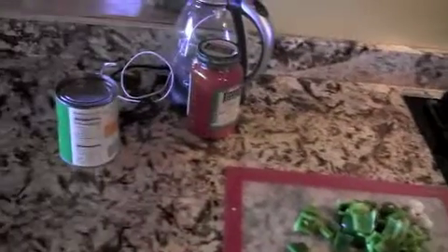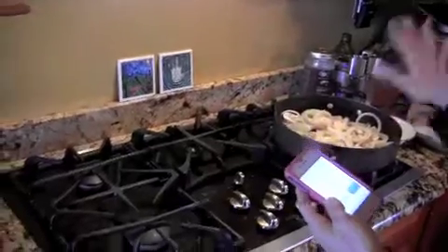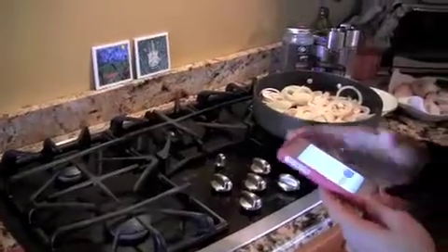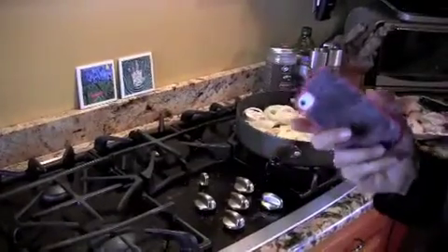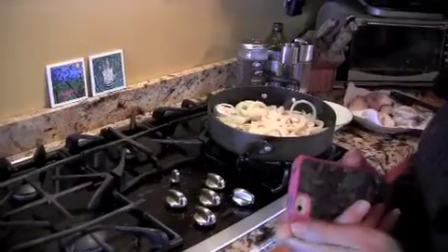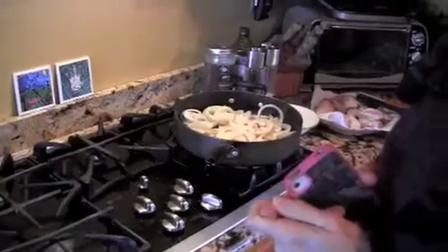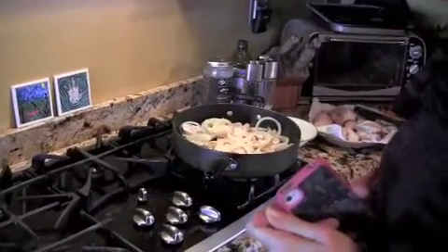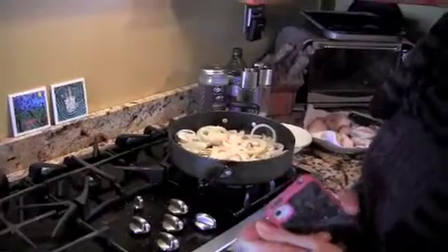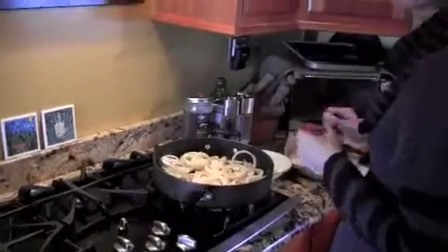Then I'm going to mix that all up, add the chicken back in, and let it simmer for 30 minutes until everything is nice and tender. You can serve it with rice if you'd like, though we really don't want to bring too much rice back in, so just enjoy the treat of chicken tonight — chicken with vegetables and a salad. Okay, very good — day 12, chicken cacciatore.